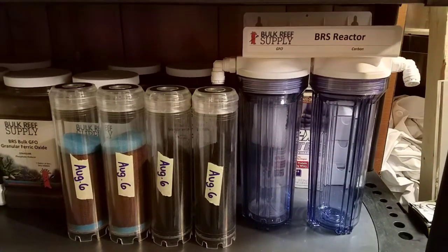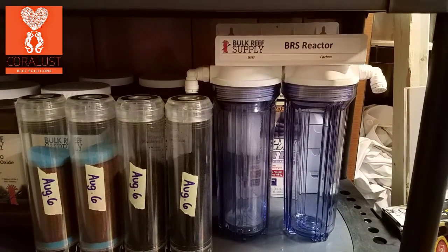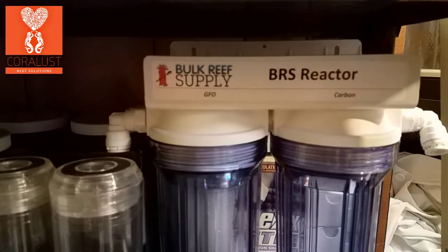Good morning Reefers! I'm Daniel from Corelust and today we're doing some maintenance on our aquarium. We are changing the carbon and the GFO, and one of the things I wanted to show you guys is this awesome BRS reactor for the GFO and carbon.